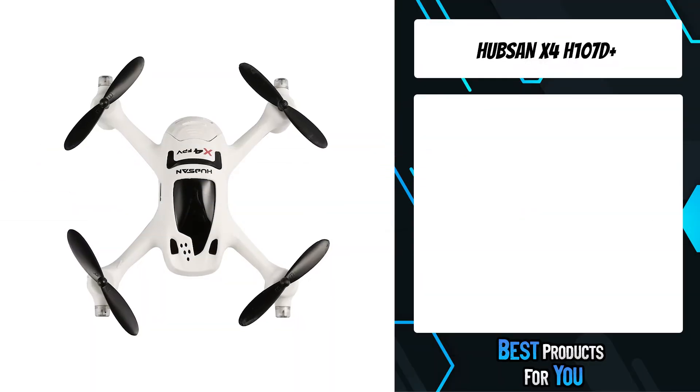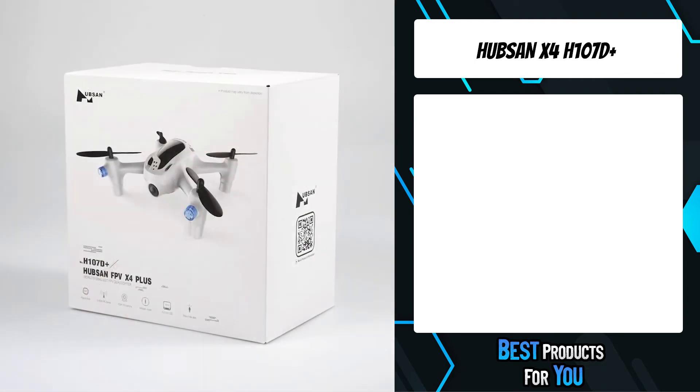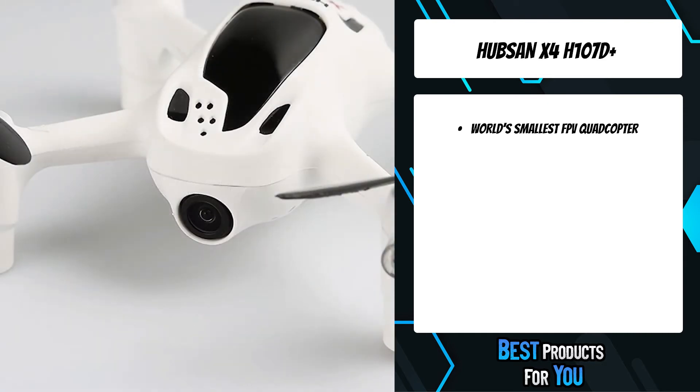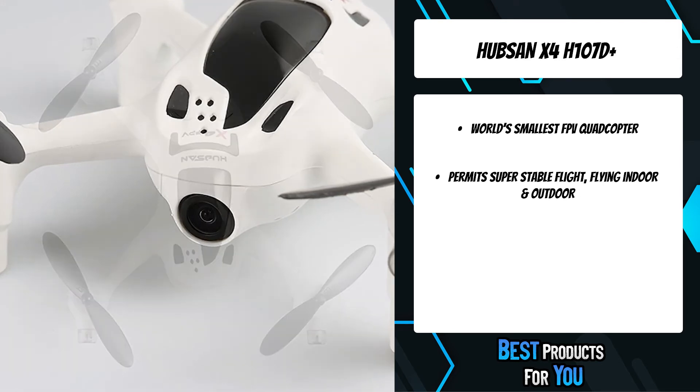The third product on the list is the Hubsan X4 H107D Plus. It is a palm-sized, nano-scale quadcopter that lets you enjoy real-time FPV video monitoring as well as video and photo capture at 720p HD resolution.